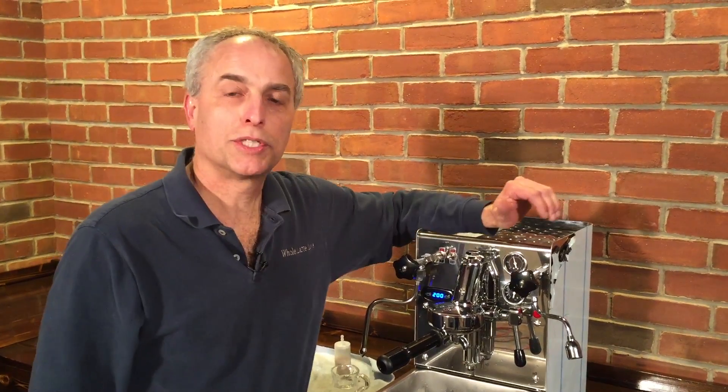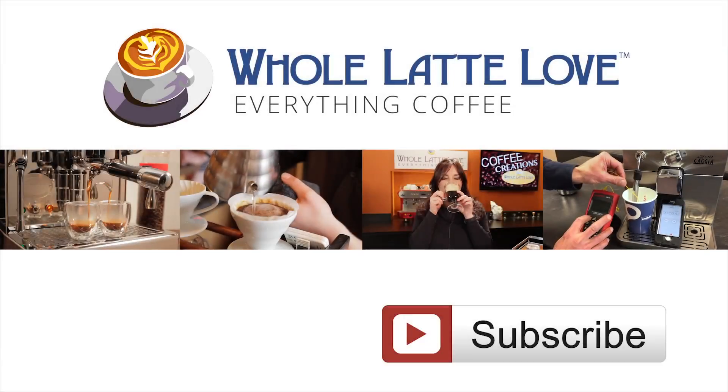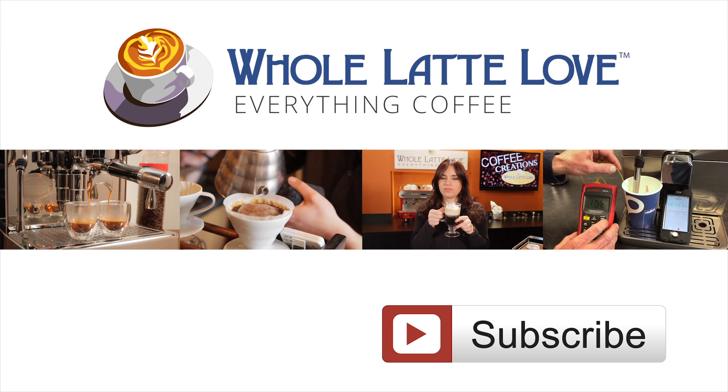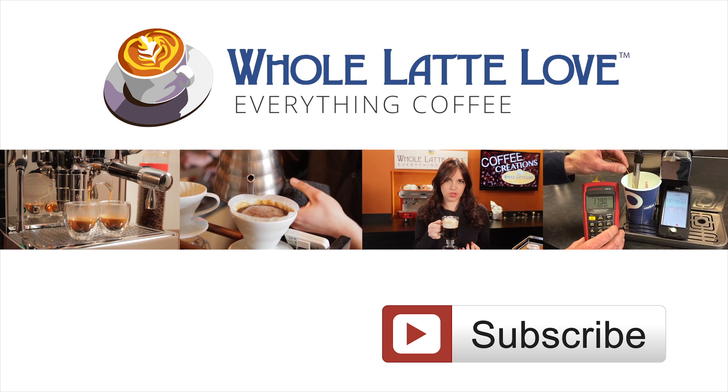So that's how you check and adjust the pump pressure on the extra bar vibration pump machines. Thanks for watching from Whole Latte Love. Why not subscribe now for easy free access to more videos on everything coffee, brought to you by wholelattелove.com.